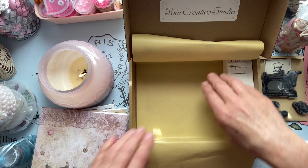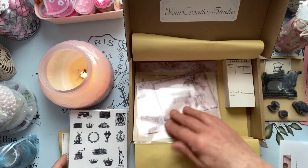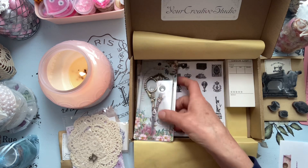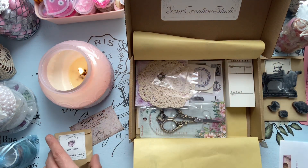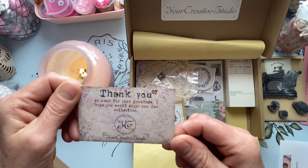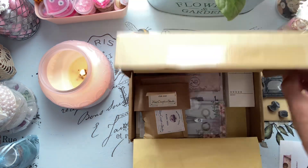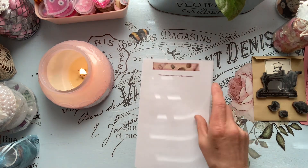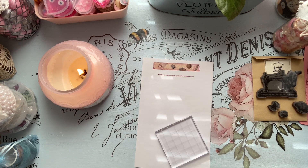That is it guys — that is from Your Creative Studio. Again, I will post that link down below in the description box so you can pop on over and have a look. I love their subscription boxes because it's kind of like an element of surprise and I'm kind of all about that. I want to try these stamps out real quick — here I have that paper with the washi on it, let's just play for a minute. I have some gold ink right here — let's put this on the block.